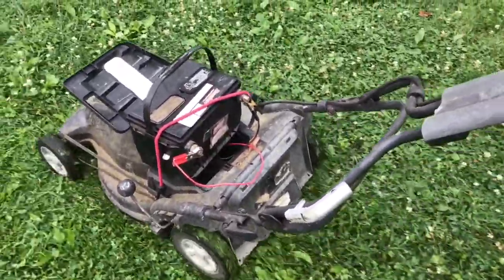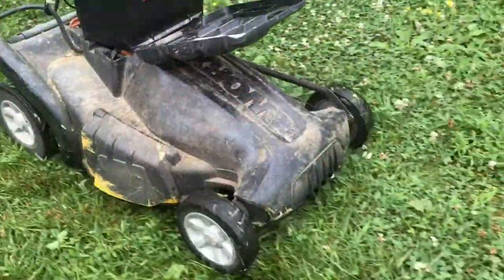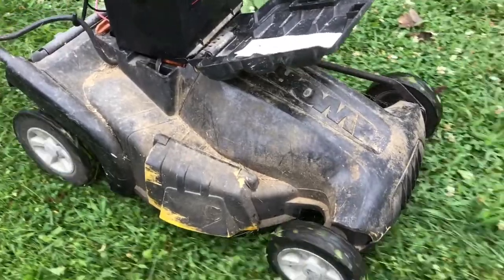Another thing I like about these electric lawn mowers is that they are so quiet — you do not need ear muffs with these.